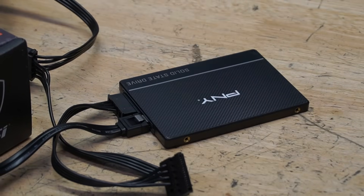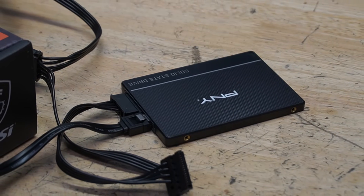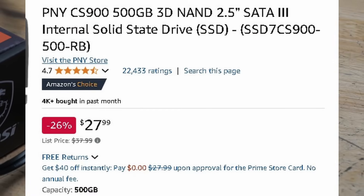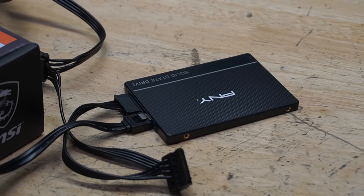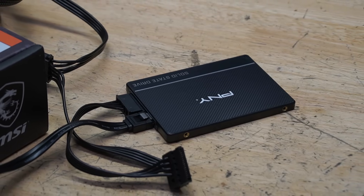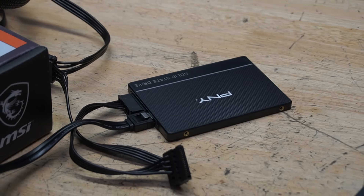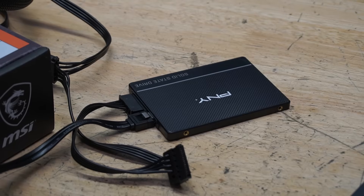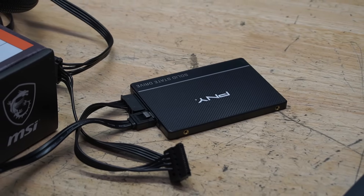For our storage, this is a PNY 500GB SSD. You can get these for about $20–$30 used, or around $40 new. A 500GB SSD is a great start — gives you enough room to get your feet wet, and you can upgrade later. At this point in 2025, unless you're running a NAS or similar, SSD is the way to go.